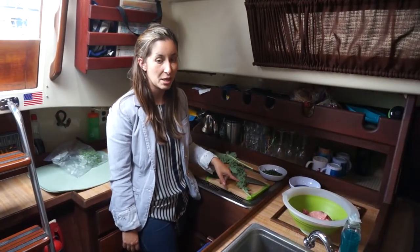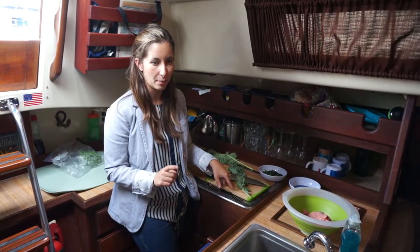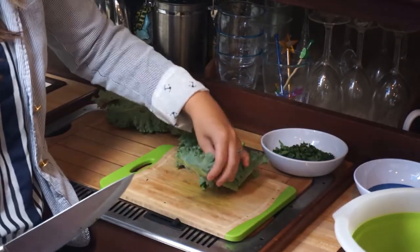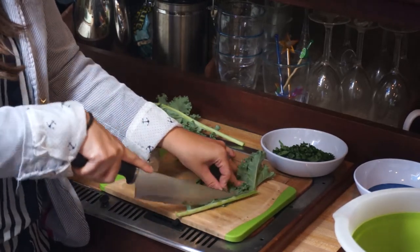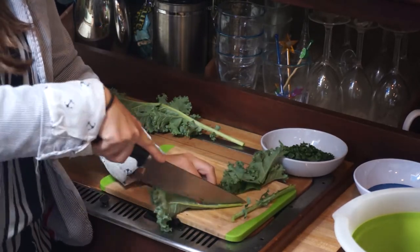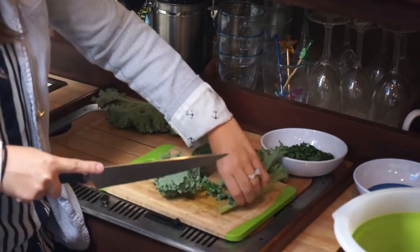For this recipe you need chopped kale to go inside the burgers, so I'll show you how I take the stems out. I like to fold the kale in half so the stem is sticking out on one side, then I just run the knife along the stem. You don't eat the stems because they're too bitter. I'll do this all the way up to almost the top — you don't have to cut it all the way when it gets small because it doesn't matter.